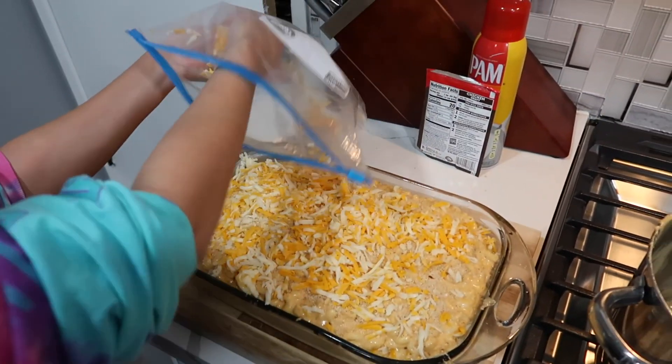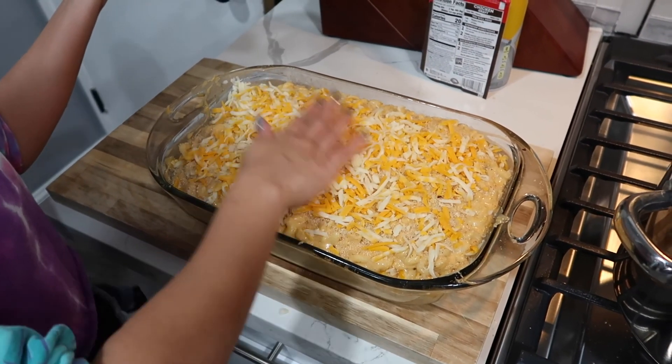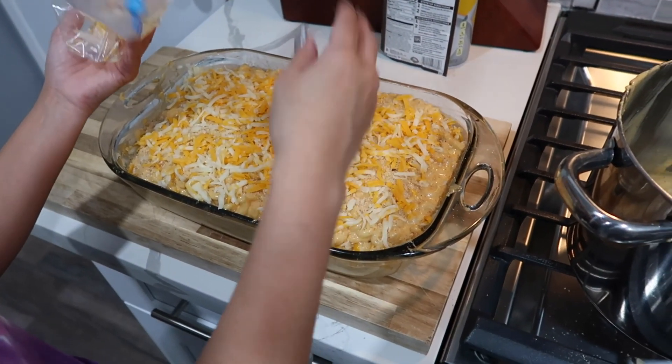Alright guys, this is the last — last of the last. We're going to the oven y'all! I forgot to grate a big block. Should I just throw it in there for funsies like that? Go ahead and throw that thing in the oven. How long do you think this is going to take to cook? Honestly I don't know. Oh my gosh, but I'm trying to eat.